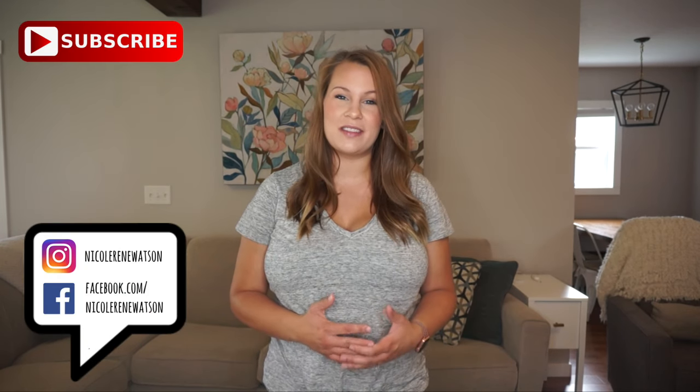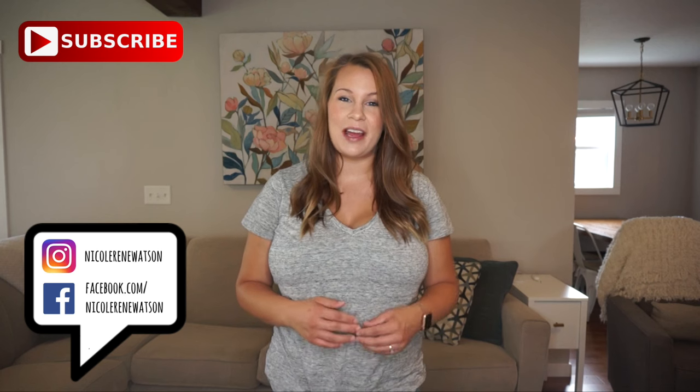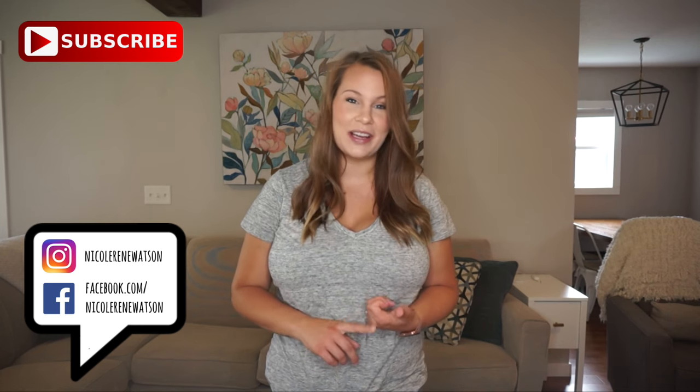Hey everyone, welcome back to my channel! Today I'm going to be showing you how I wear my newborn and some of the carrier options that I prefer, keeping in mind that I am somebody who runs pretty hot, so I've definitely been favoring carriers that are more lightweight and breathable in the summer.